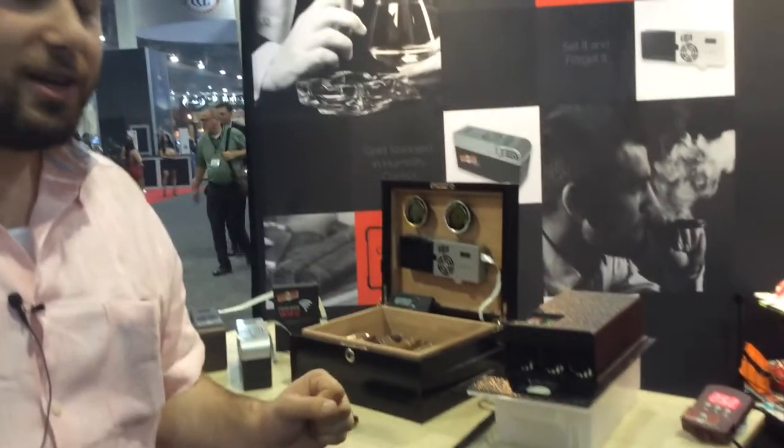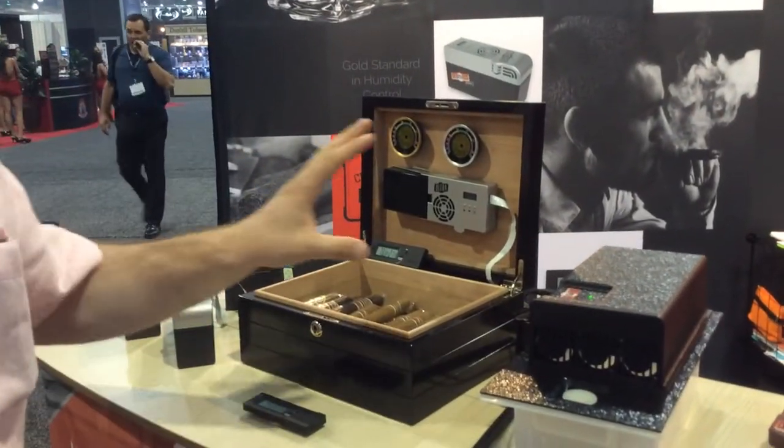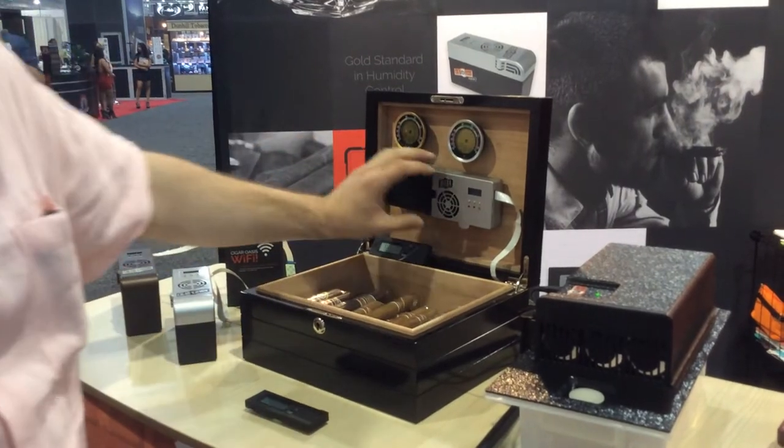We have here all four of our fully updated units, now with Wi-Fi capability, which I'll show you in a moment. Let's do a little tour through each of the units.